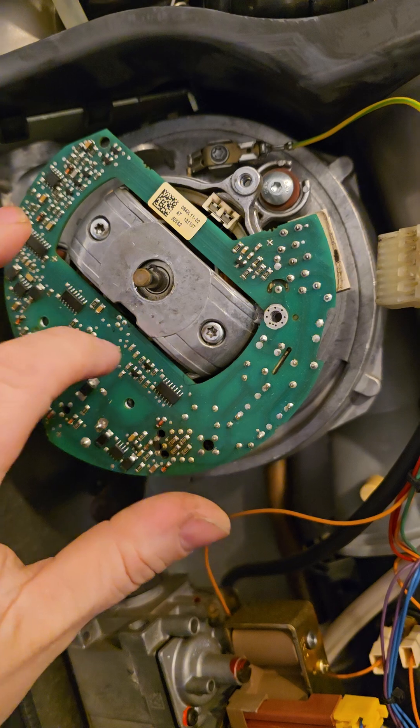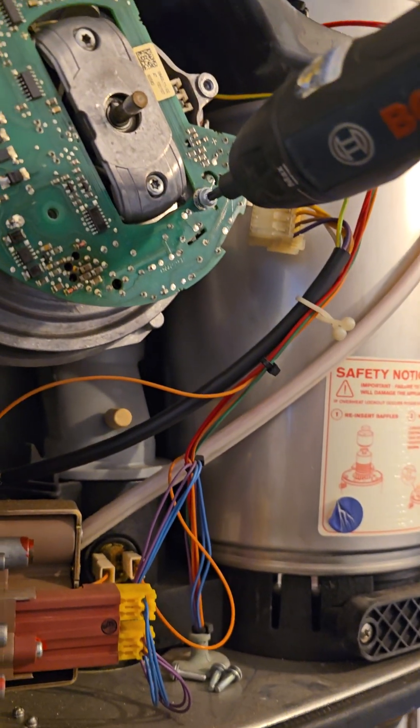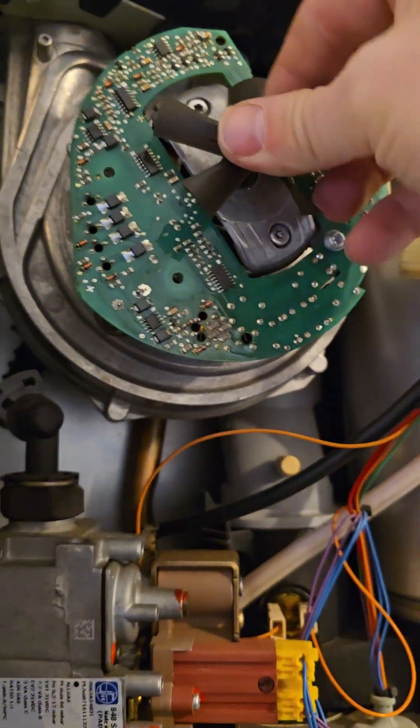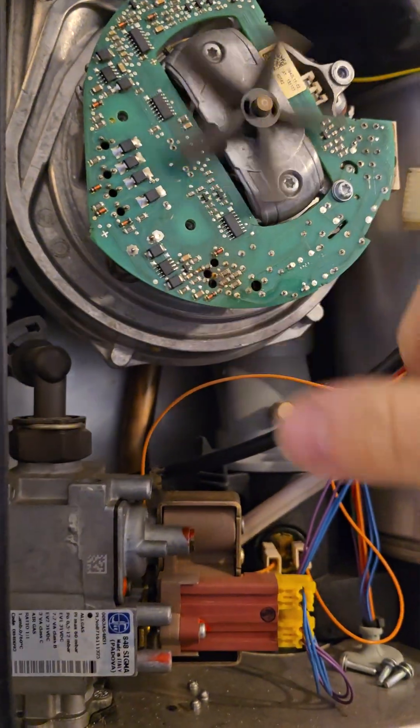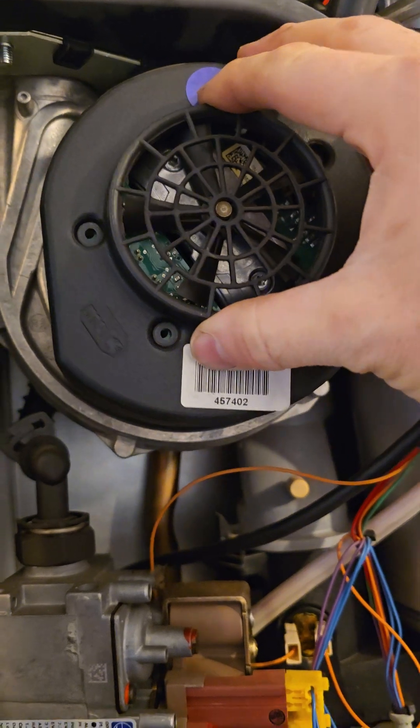And you just wiggle it on and push it back into place and replace this screw first. Replace this. Make sure it's spinning freely. Wiggle this back over and line the holes up.